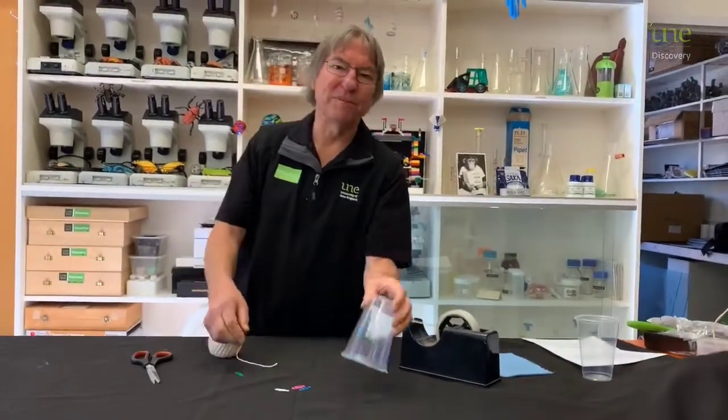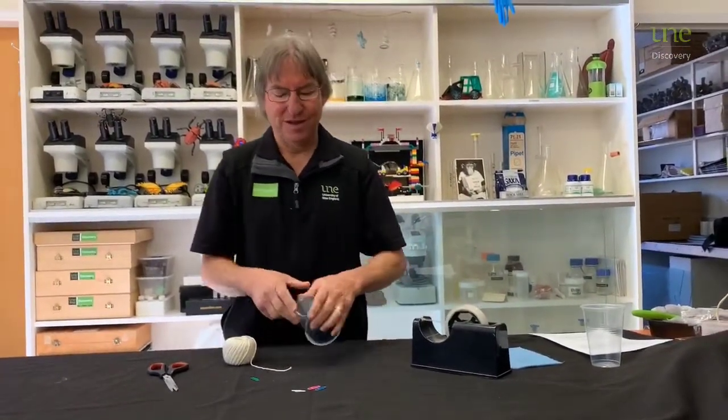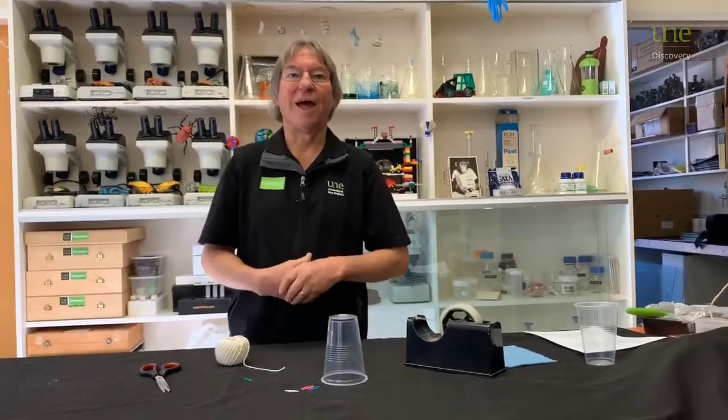We can use just a cup, some string, a paperclip and some sticky tape. It's called a clucking cup because we're using a cup and we're going to try and make it cluck.